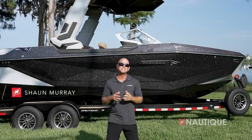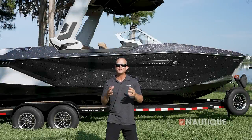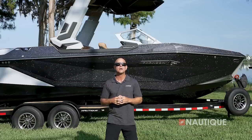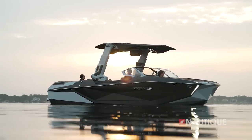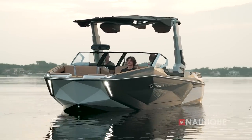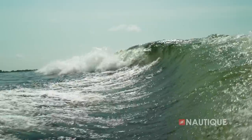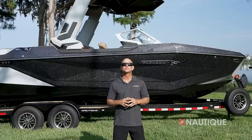What's up everyone, Sean Murray here, Team Nautique athlete, and today I'm going to walk you through the 2024 G25 Paragon. Having crafted an unparalleled wakeboat experience with the original G25 Paragon, the engineering and design teams at Nautique have undertaken a comprehensive redesign and elevated it to unprecedented heights with an abundance of features and enhanced wake and wave capabilities.